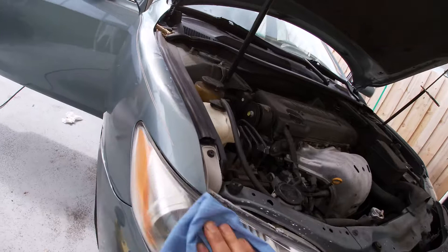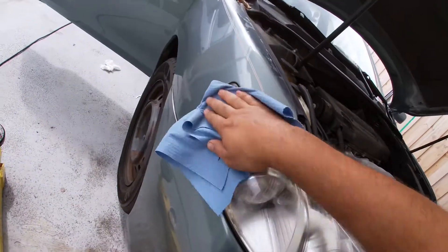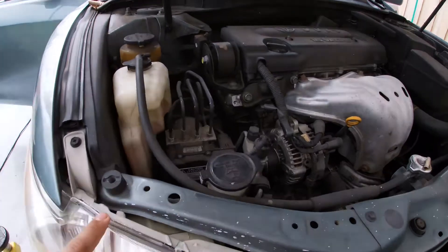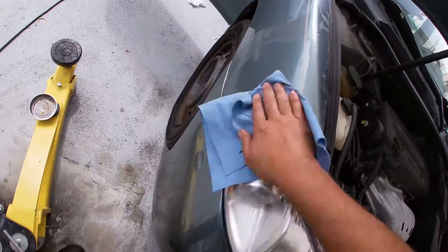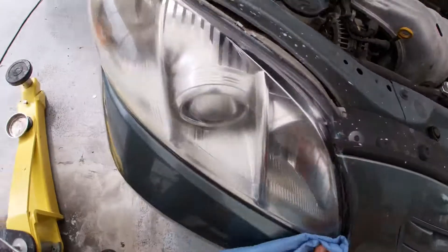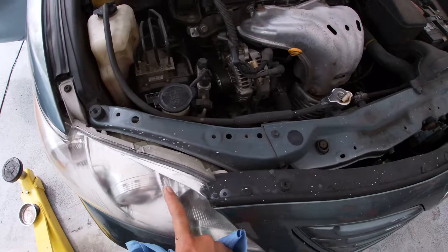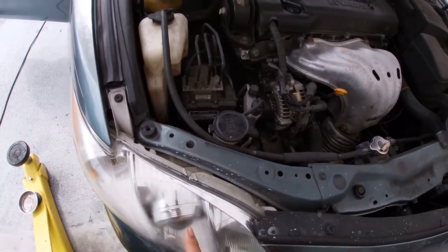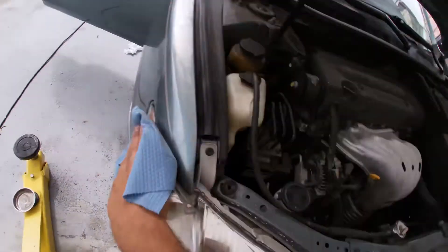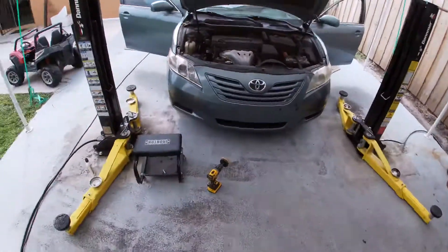I can tell this headlight is starting to get damaged on the inside — you can see the plastic is starting to deteriorate, which allows moisture and whatnot to get in there. There's nothing we can do at that point. But you can tell the difference in the plastic — now it's clear all across. Before there was a definite obvious difference between this section here and the rest of the lens. That's mostly because of the elements and the UV from the sun. All these modern cars go through that same problem — you can definitely tell the difference between one side and the other.